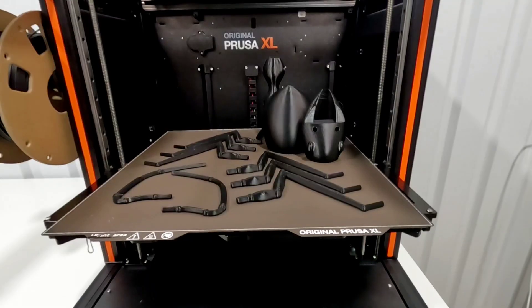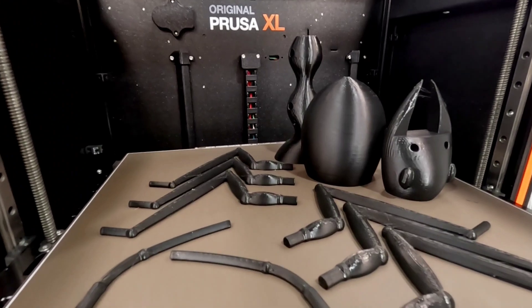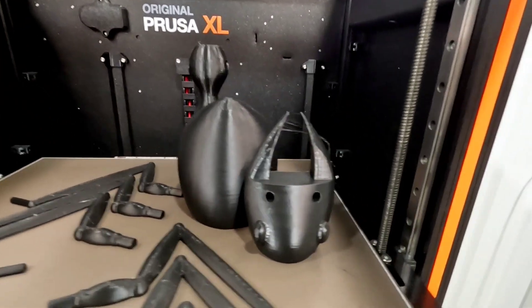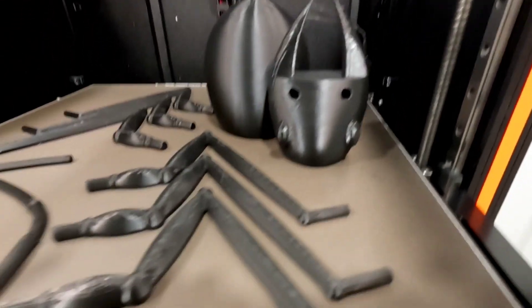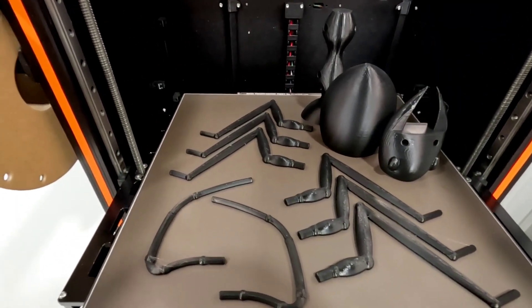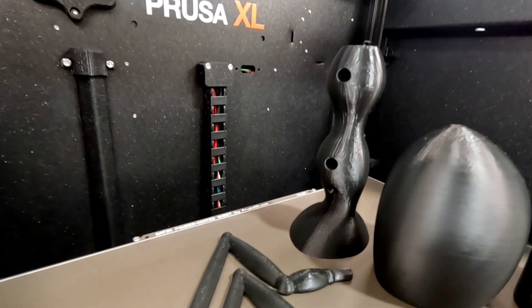Especially on those taller pieces — but I really didn't see any stringing between parts. I do see just a little bit of stringing on the head, but other than that I'm pretty impressed. There's a little bit of ghosting here and there, but for being printed at 0.32 layer height I think it turned out really nice.